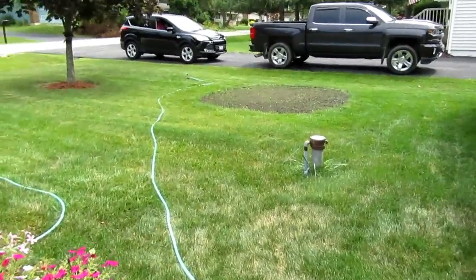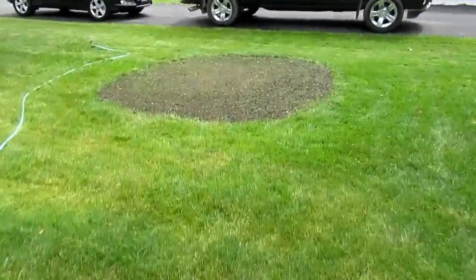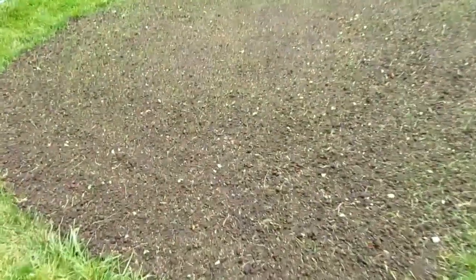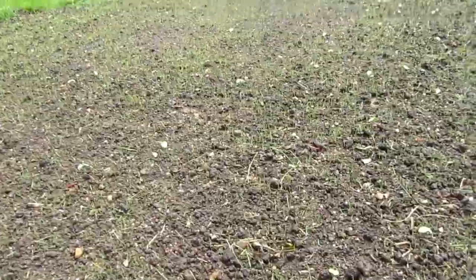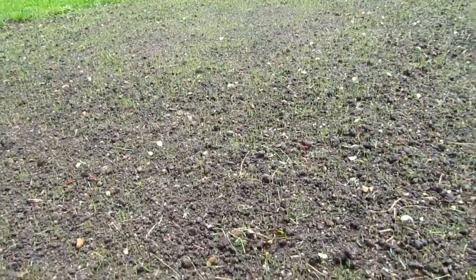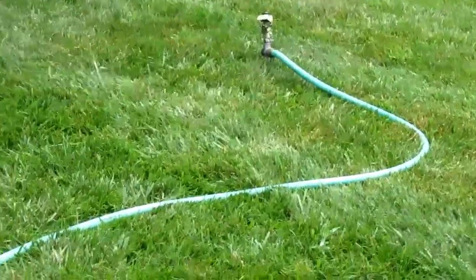As a bit of a preamble to this video, I'm just checking out my newly planted grass. I had a big tree root here that I painstakingly dug out, and the new grass is just starting to come up. I'm using an impact sprinkler on this three times a day just to keep the soil moist.